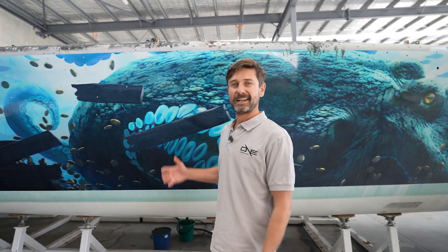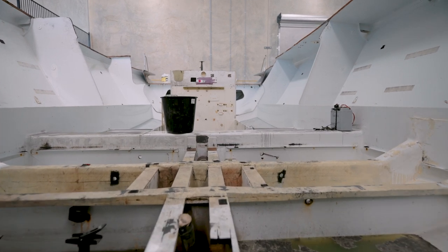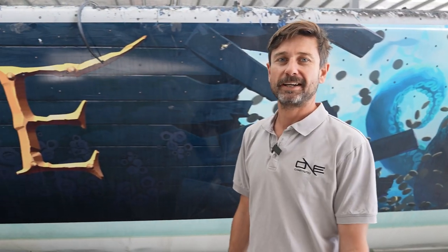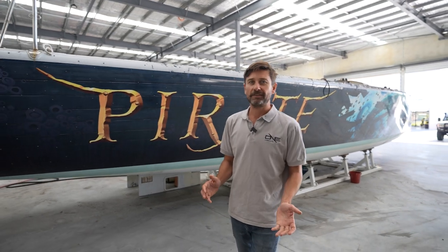A couple of months ago I decided maybe a racing boat that I could reconvert into a cruising boat would be a great idea — a super fun project with an element of sustainability, where we're recycling a boat that might have gone to the dumpster. I started looking around, trawling the internet for old race boats sitting around.